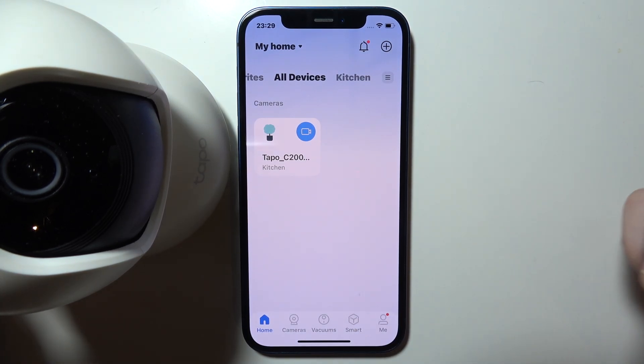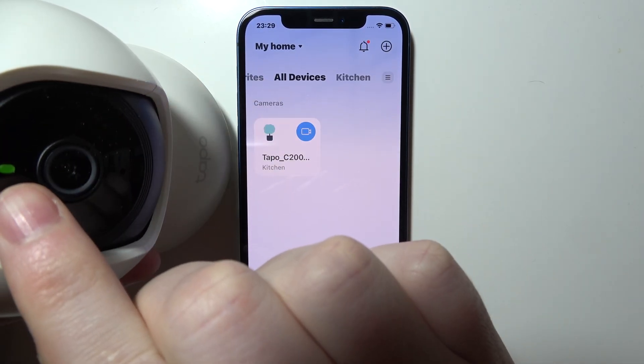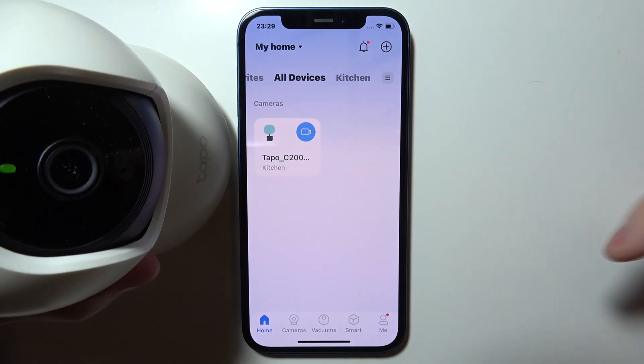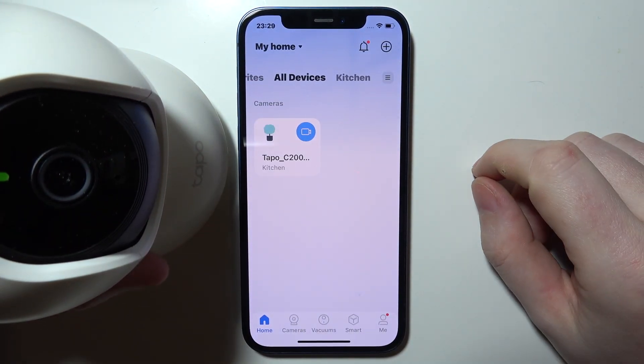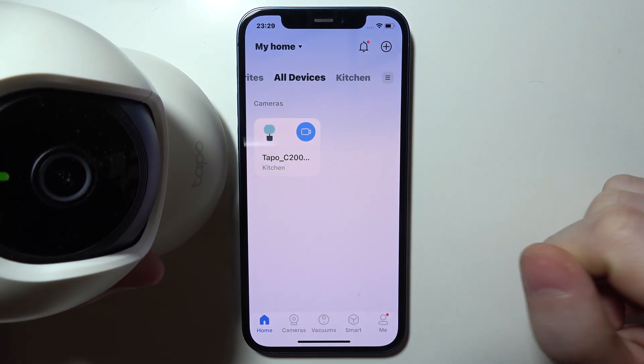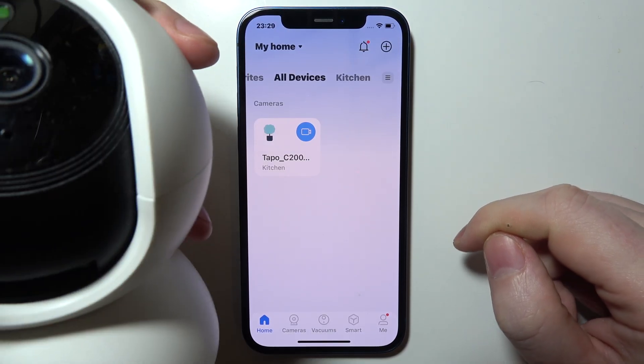To reset your Tapo C200 camera, first grab the camera and make sure it's powered on. There's an LED lamp here — it might blink red or it should be green like this. After plugging it in, give it around a minute to boot.